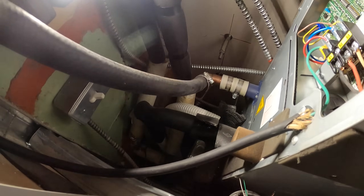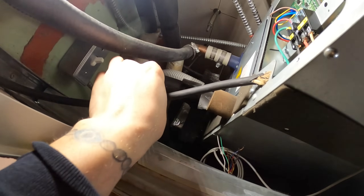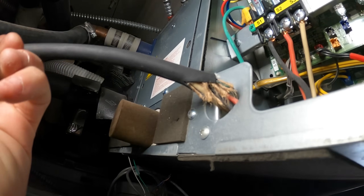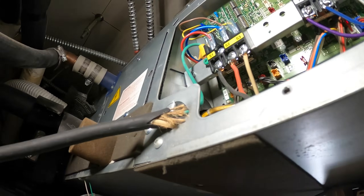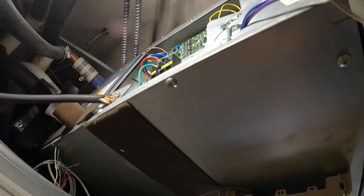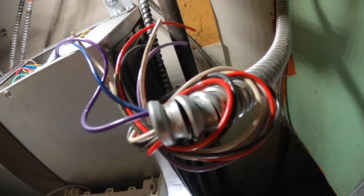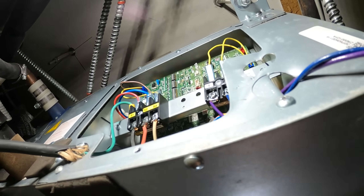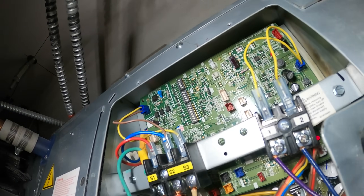Look at how they ran this power wire — it's a freaking extension cord just run right in there. That's a hack job. And that's the communication wire going up to the roof — they just used whatever they had. Colors missing too. Anyway, the dip switches here are all in the off position. SW2 should have dip switch five in the on position to match this model number.